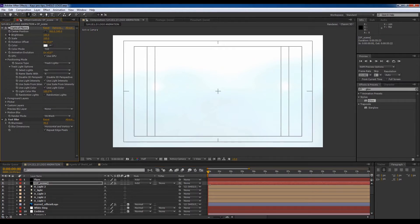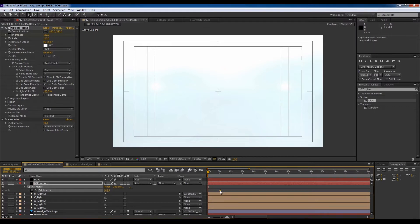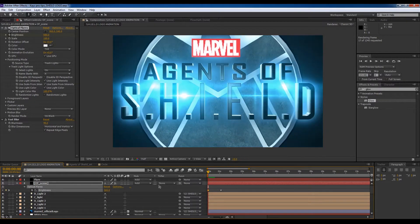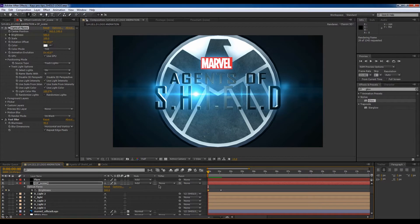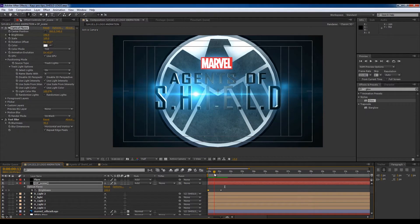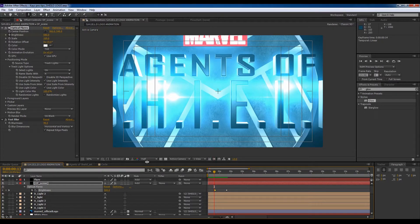These here — if I press U I'll be able to see the keyframes. Move that to there and push this up. If I press zero to animate this and see it all play back, I'm going to delay some of these. It's actually not enough brightness.